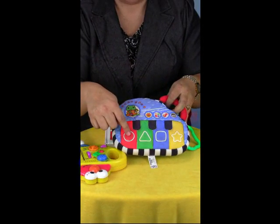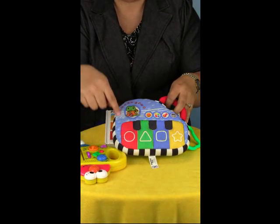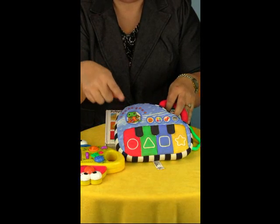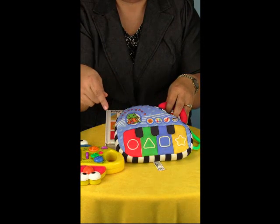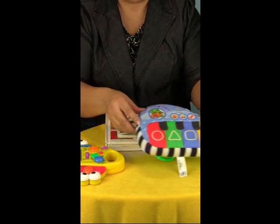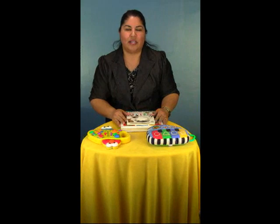Let's learn shape and color. Where's the red circle? Red circle. Mama pushed it — now you push the green triangle. Green triangle. So exposing your child to all these different activities will help them learn to use their index finger.